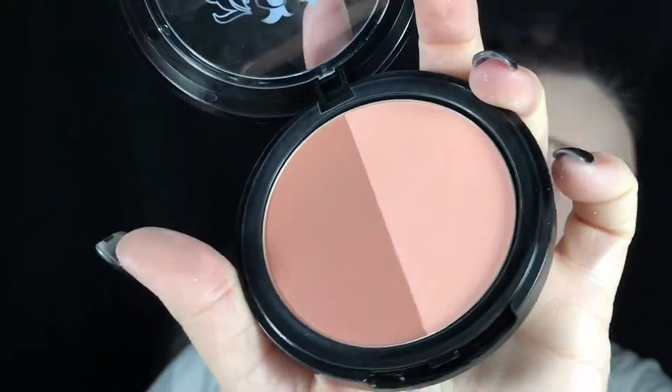With a peachy blush, I'm adding some color to the apples of my cheeks. I want to have a little bit of flush so that I don't look too flat.